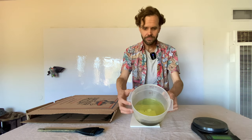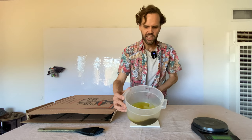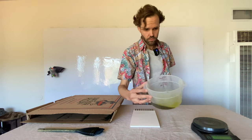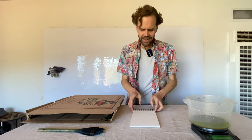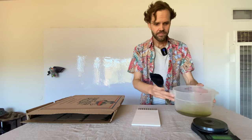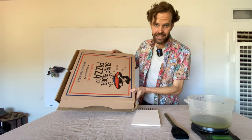Now we have our pre-mixed cyanotype chemistry. Here's what it looks like — it's kind of a yellow-green. I call it a tennis ball color, which I think most people will recognize. This is the paper, this is the brush, this is the chemistry.